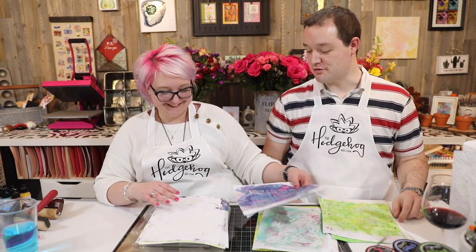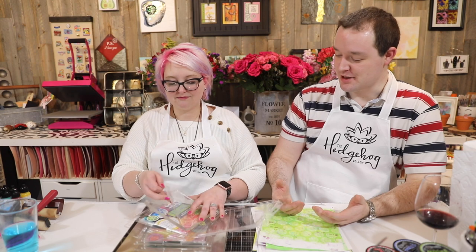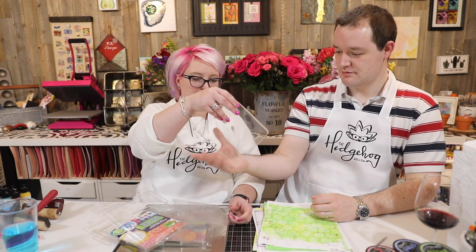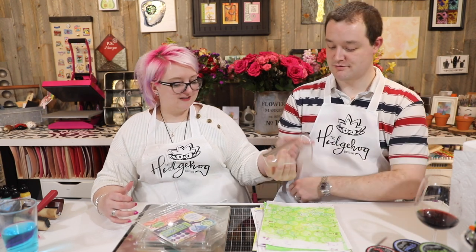Greg asks: what's a gel press? Gel presses come in different shapes and sizes. They used to be made of gelatin — you had to keep them in the fridge and they didn't last very long. Now they're made differently and last forever as long as you look after them. It's basically a wobbly jelly thing.